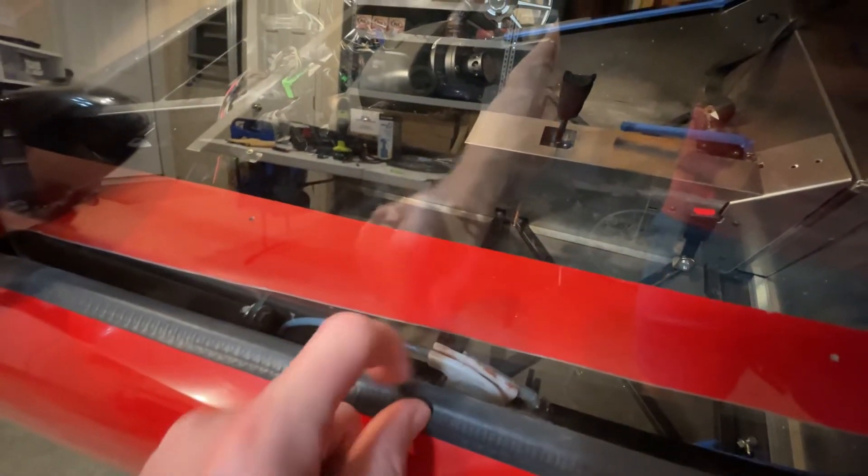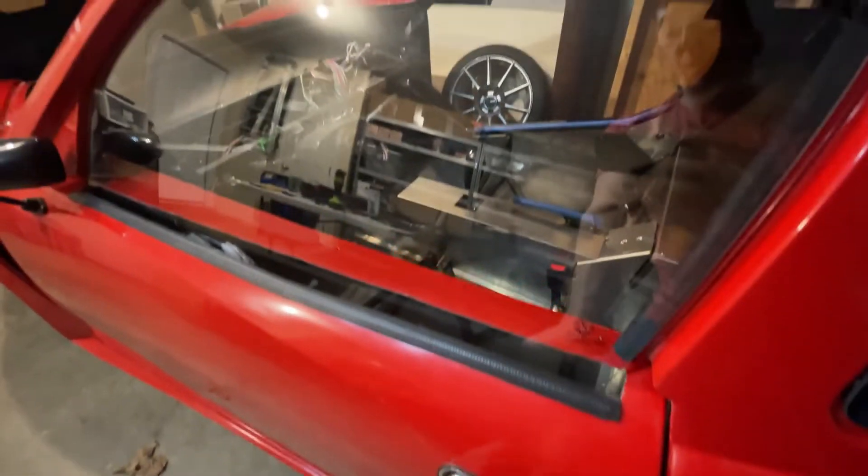Obviously you can still see the mechanism in there. I'll probably put another one of these on the other side. Won't be perfect but it'll get the job done.